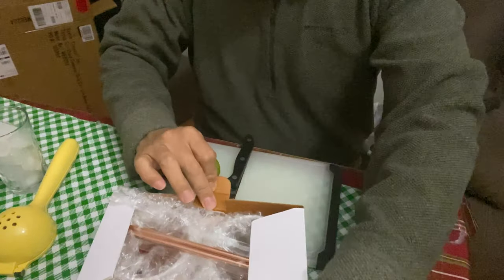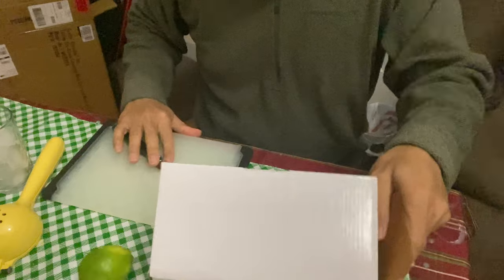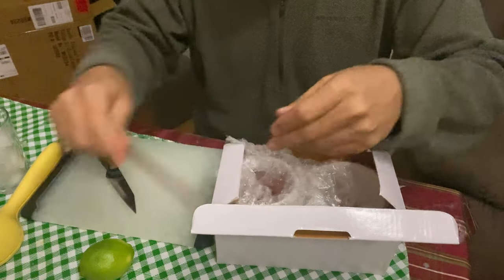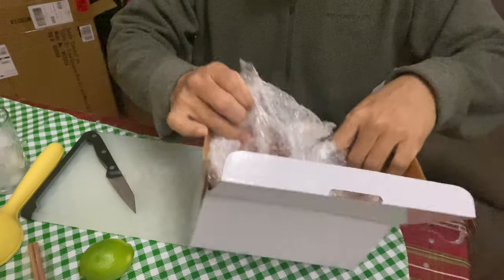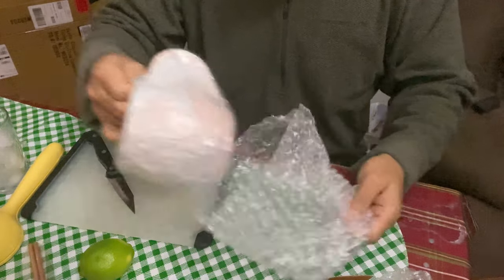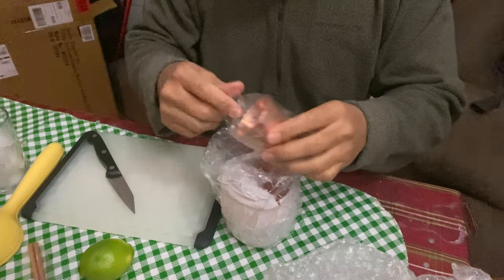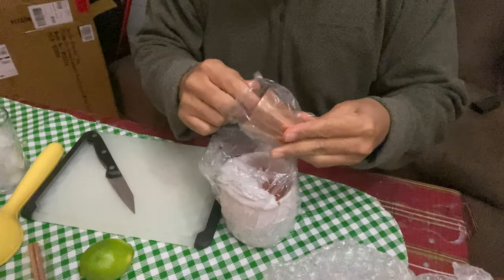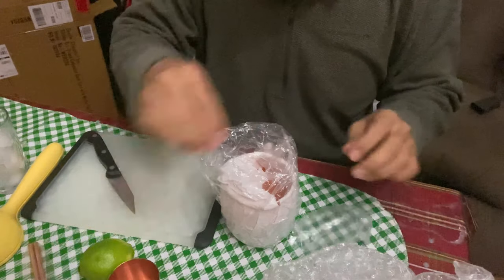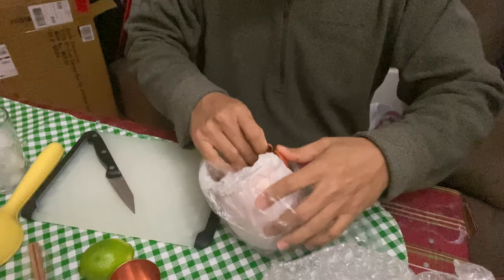So I got this box — the copper mugs — and I'm gonna open this brand new copper mug that I ordered. I ordered a set of two. It comes with two sets of straws. They packed really good. There is a measuring cup, brand spanking new, pure copper, and then the actual mug made of copper.